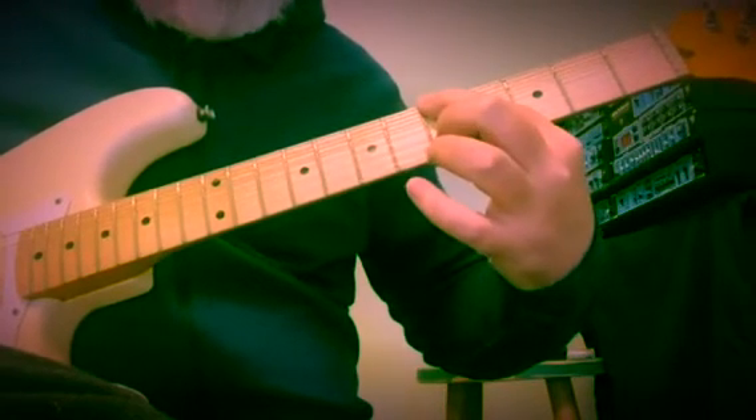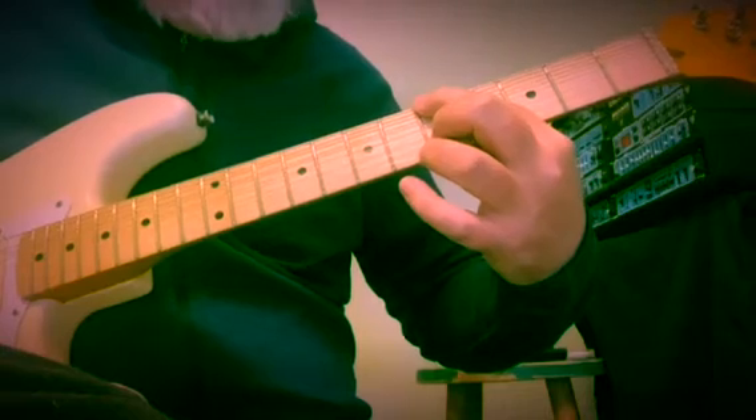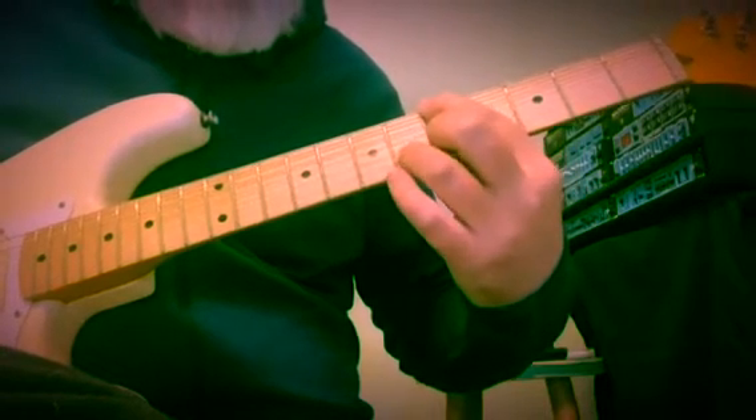Then the 5th fret of the 6th and 2nd strings, setting up a resolution. So A and E — I'm just laying on that F note there. And then we're going to resolve to the 1st inversion of the D minor — D minor over F — middle 2 fingers, 8th and 7th fret of the 5th and 3rd strings.